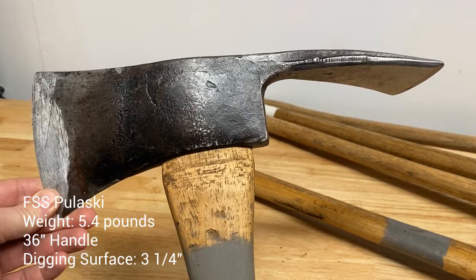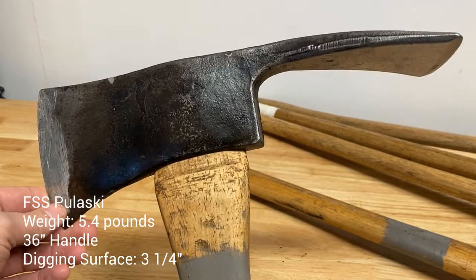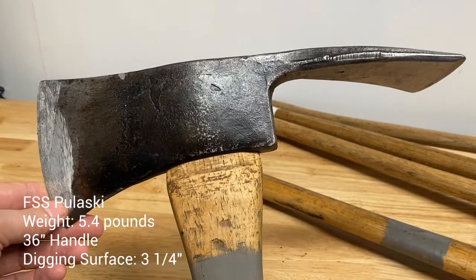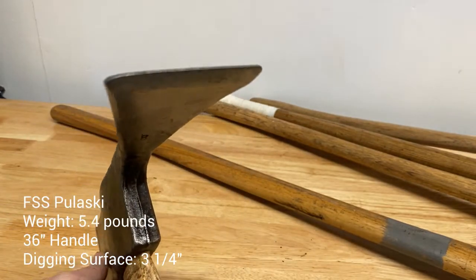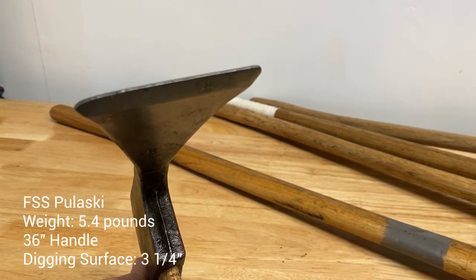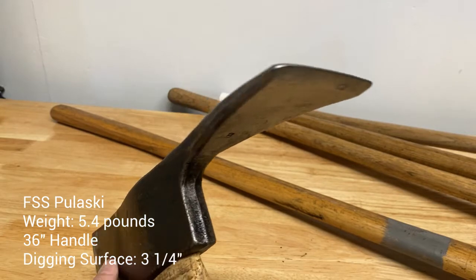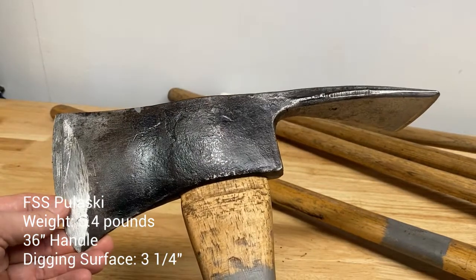Let's talk about the Pulaski really quick — let's stir up a little controversy. I'm going to start out by saying I don't like carrying these anymore. I spent the first seven years of my career with one of these on my bike or in my hands every single day. And really what you're getting is a three-inch hoe — three and a quarter maybe — that you're kind of out there with a teaspoon trying to move dirt with when you're trying to do actual heavy digging.